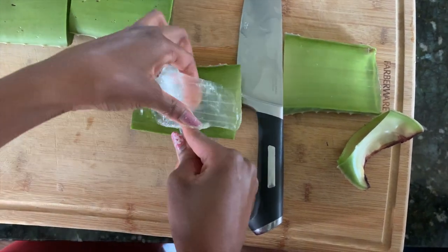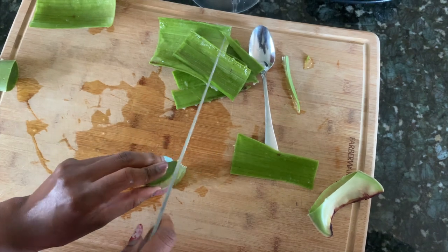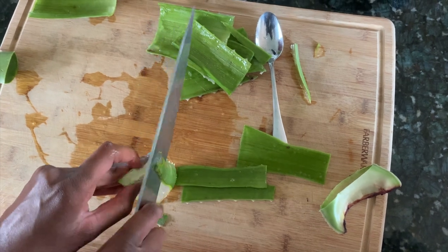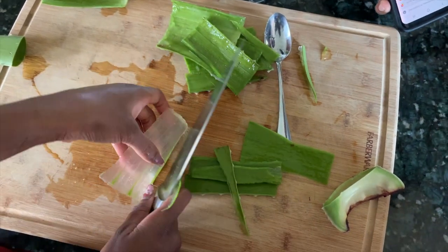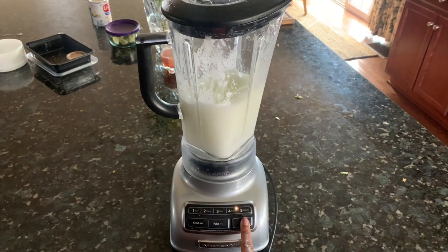You can cut the aloe straight down the middle and extract it with a spoon, then go ahead and plop that into the blender. You can also extract the gel by cutting around it. Sometimes you can get a cleaner cut than others. This time I had to do a little finagling to get to the meat. Extract as much gel as you want, then go ahead and hit blend.